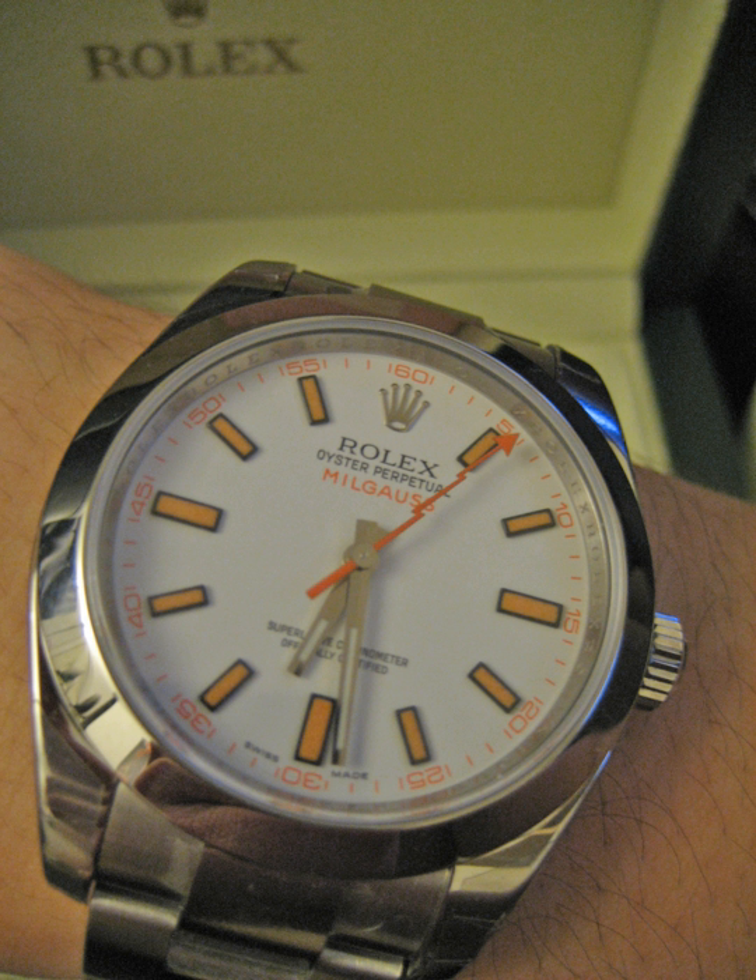The Rolex Milgauss series of anti-magnetic certified chronometers was first manufactured in 1954 with model 6541, for those working in nuclear, aircraft, and medical settings associated with strong magnetic fields. The watch has an advertised magnetic flux density resistance of 1,000 Gauss within magnetic fields of 80,000 A per meter. In 2007, after being out of production for nearly two decades, a new Milgauss was introduced as model number 116,400.